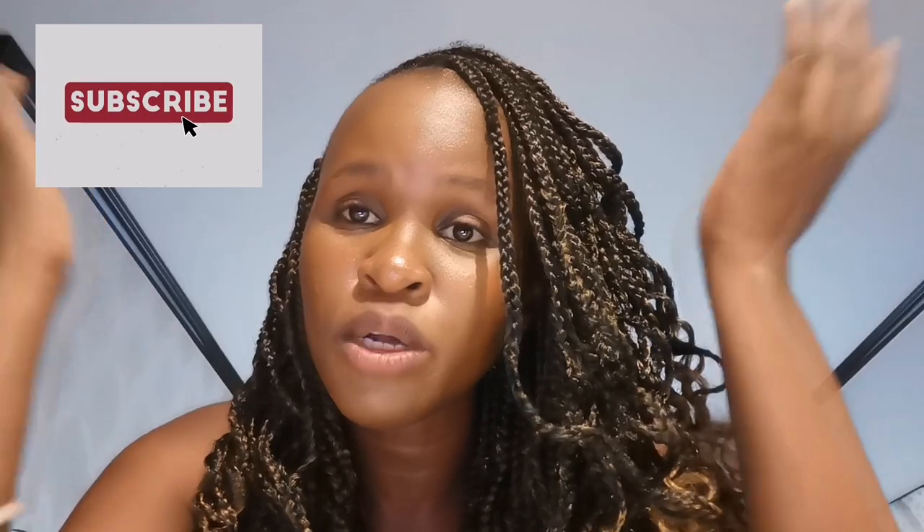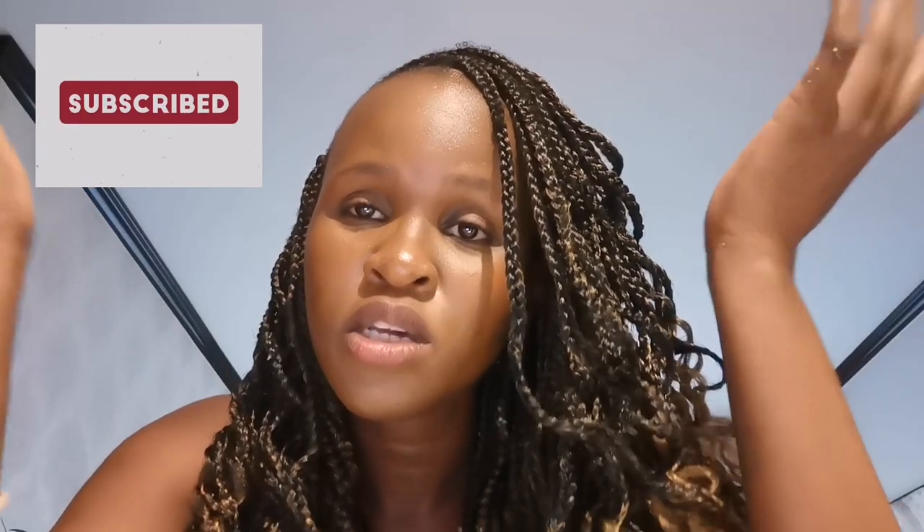Hey guys, welcome back to the channel. My name is Celine Dele, aka Slee. If you are new, welcome! I want to make a quick breakfast meal prep for you guys. I'm actually prepping for supper and for breakfast. I've already done meal prep for lunch, which is the roasted veg that I made, which is going to come up in another video.